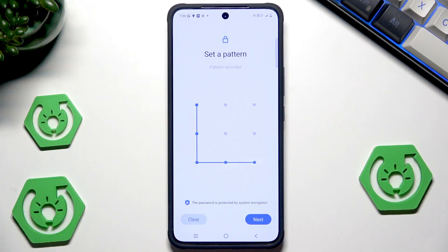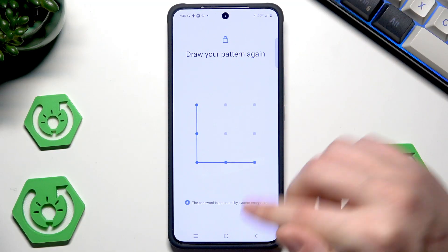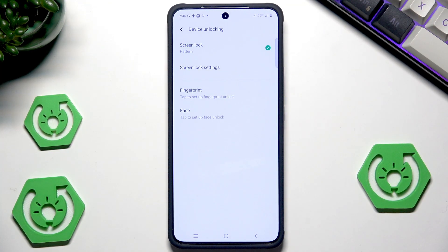Simply create your pattern. If you would like to try again simply click on Clear. If you want to save click on Next, and now redraw your pattern to confirm. Click on OK, click on Done, and now our lock screen has been set.